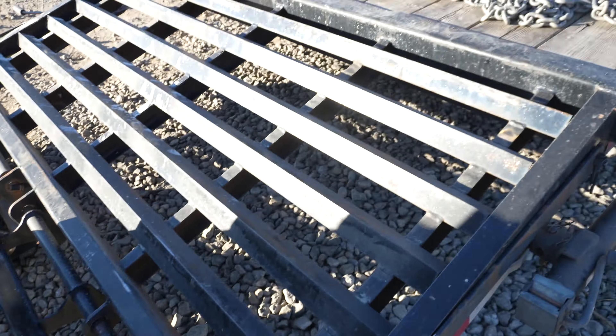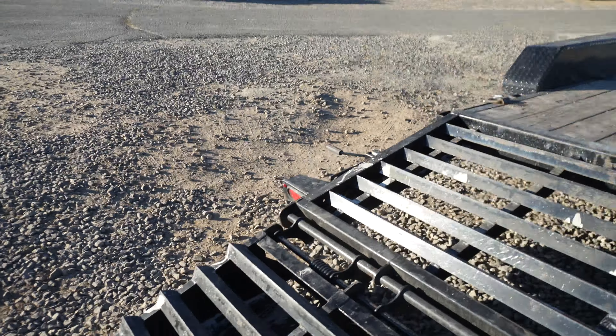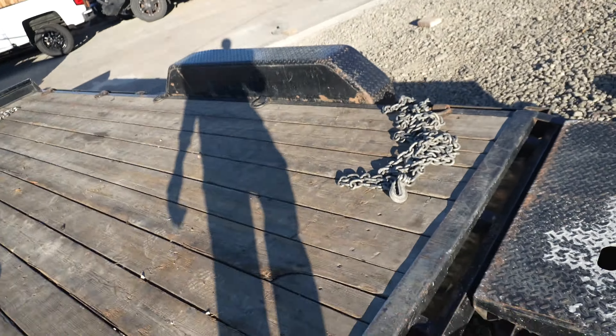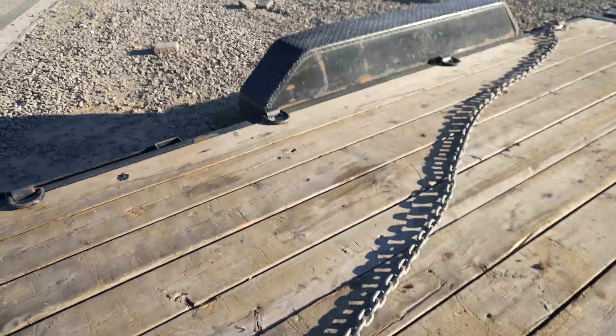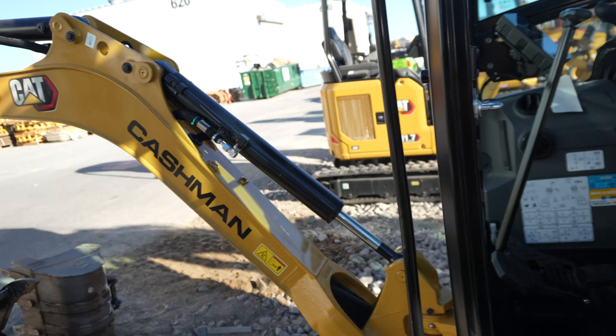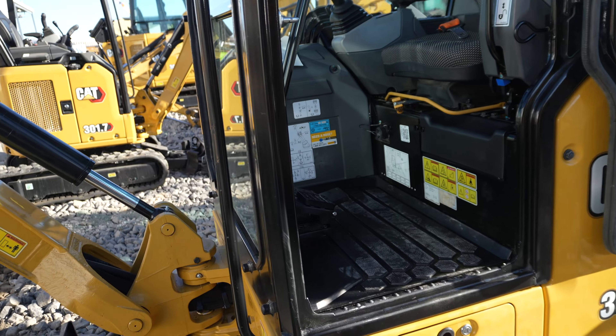What we're going to do now is go pick up the mini excavator. I just need to go get everything ready, grab my laptop — I have a couple of Zoom meetings that I may have to do in the truck.